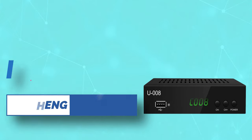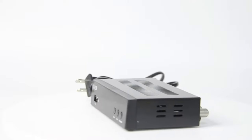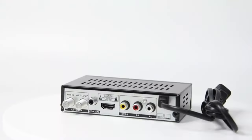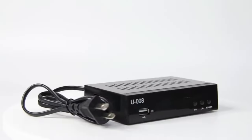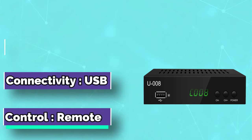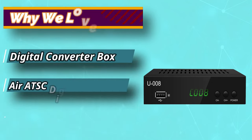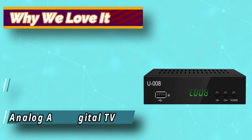This digital converter box from UbiSheng helps you convert the over-the-air ATSC digital broadcasts to both your analog and digital televisions, at home or at different facilities. It also has a built-in media player that functions to access and play pictures and video files stored in a USB device or an external hard disk via USB. However, it is important to note that the converter box is designed specifically to receive available over-the-air signals. It does not become a replacement technology for a cable box.